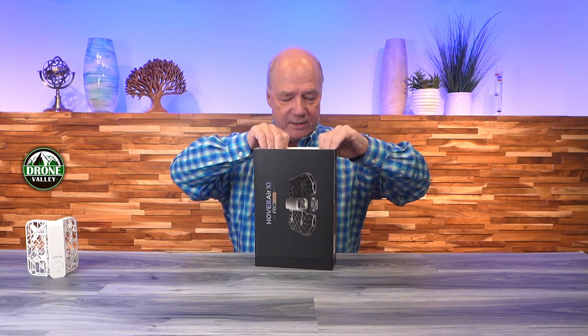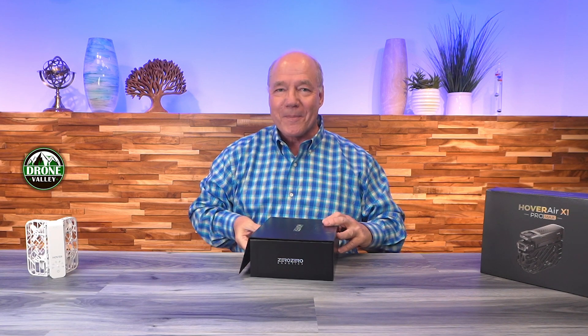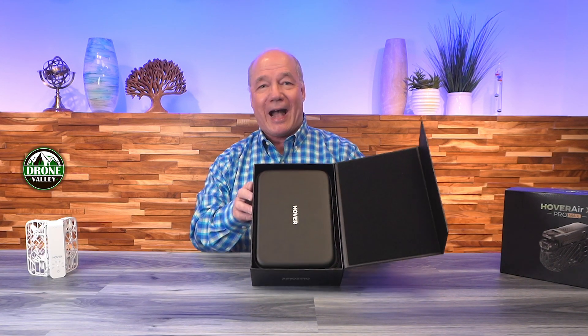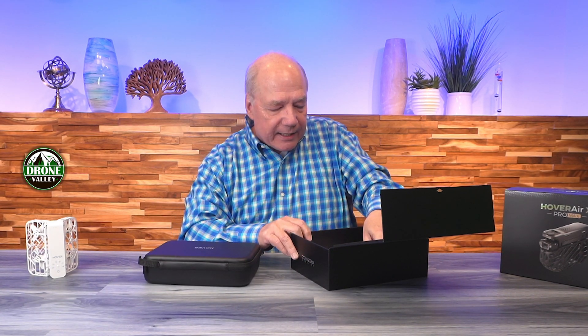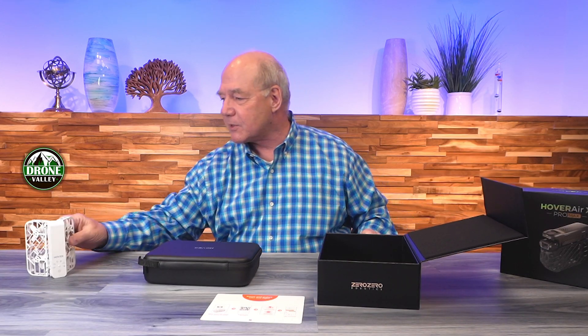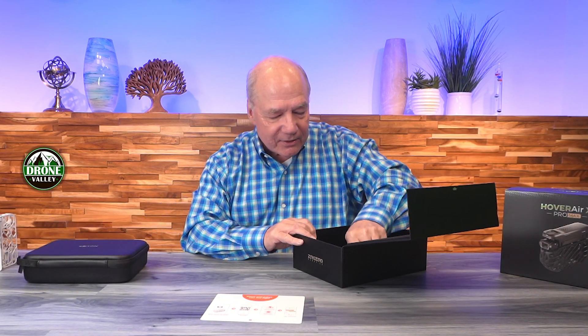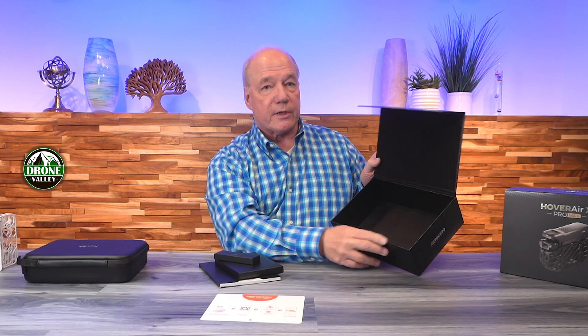Opening the box — it just slides out. There's a sleeve outside and a really nice box on the inside with a magnetic catch. Inside there's a case, a card about downloading the application and handling the flight, and a bunch of other accessories. Down at the bottom there are some manuals, another small box, and a spacer.